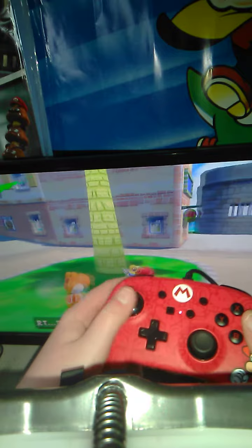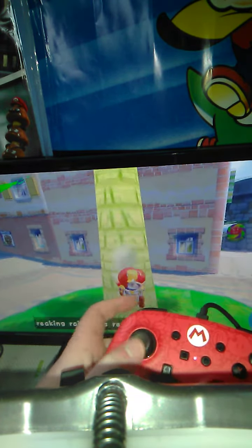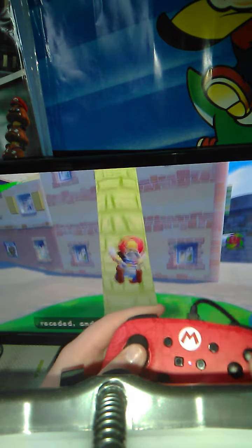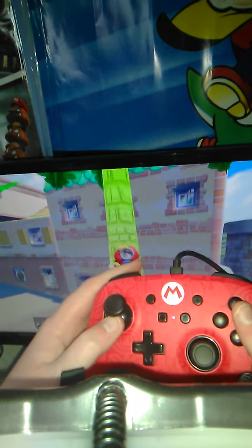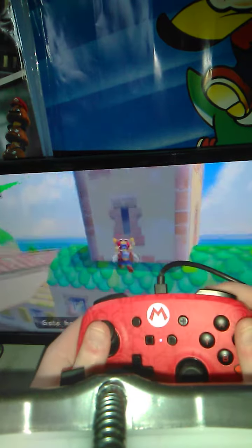We're going to try and climb a tree. When Mario grabs onto the tree, point the analog stick up or down in order to go up. It's a perfect place to go for highest jumps.